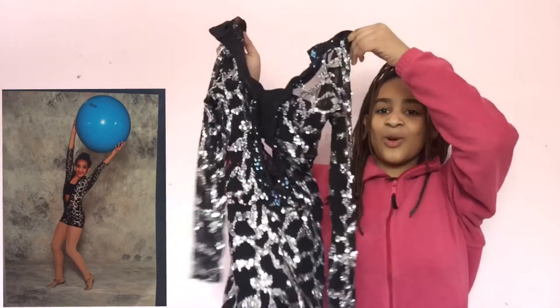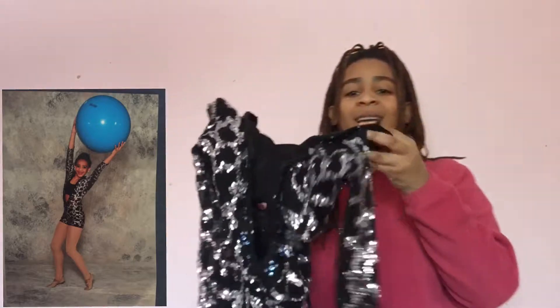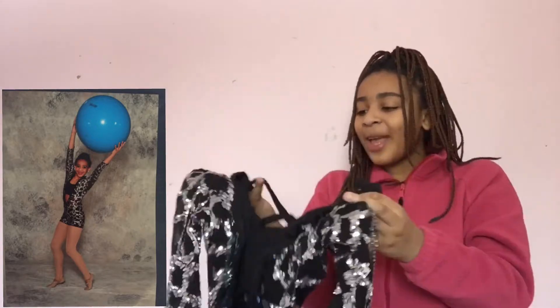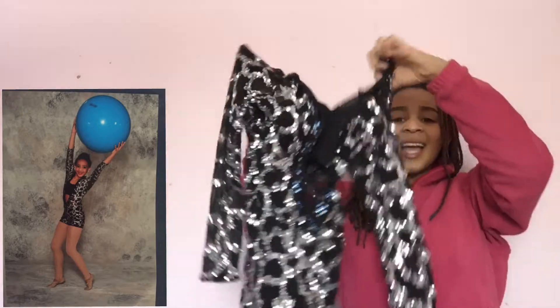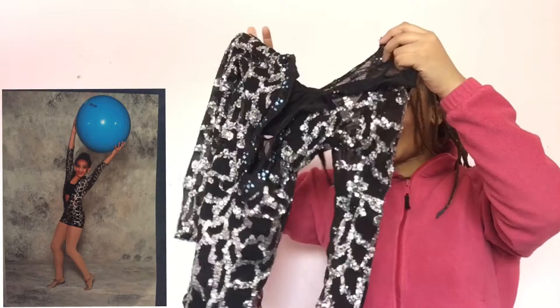The next one is from, I think it's either a jazz dance or an open dance. Oh, it kind of looks good on camera. I forgot about this until I saw a picture and I was like, oh yeah, this is the dance where we're like throwing the ball around stage. I'm gonna go see how this fits — I think it's from like three or four years ago. For being like three or four years old, it doesn't fit too badly. I feel like it looks better on stage because the sequins are sparkling, you know, but I don't think it's that bad.